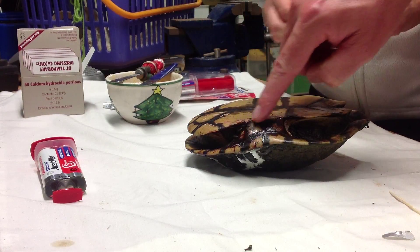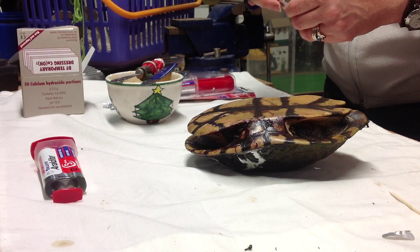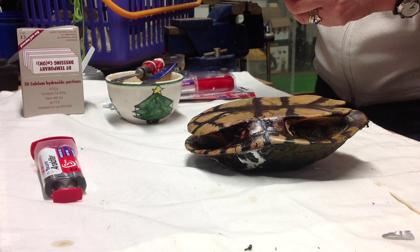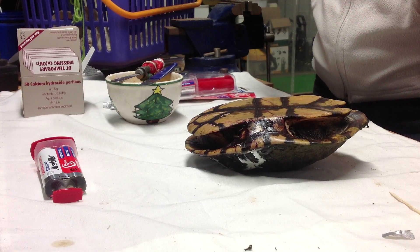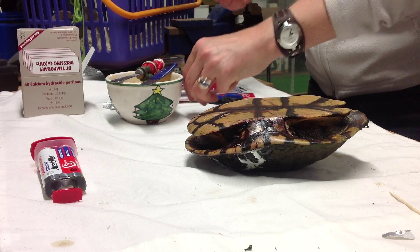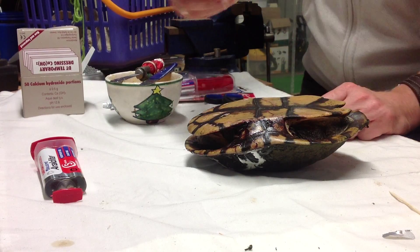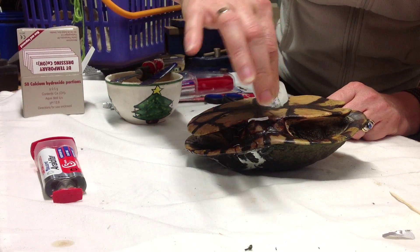The crack is right through this bridge here. Turtles and reptiles are amazing creatures — they'll survive more than we could have ever imagined. When we first started doing this, a turtle that was this badly broken would almost certainly have been euthanized.